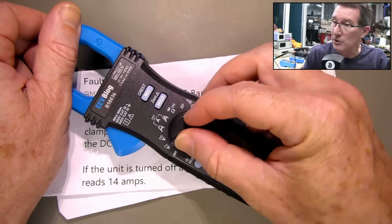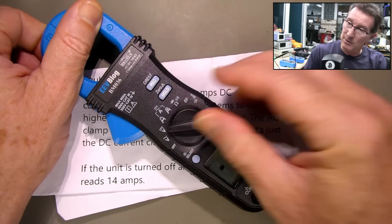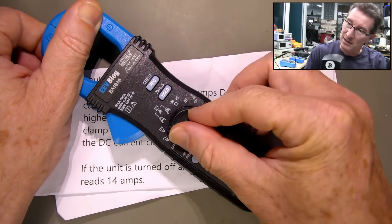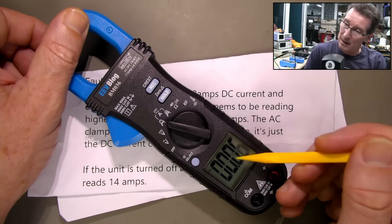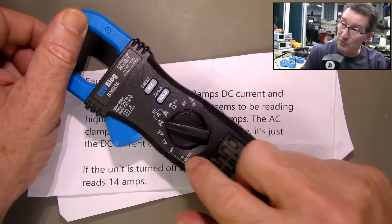Let's turn it on. We've got volts AC — that's going to be hunky-dory. Volts DC — yeah. It says AC works fine, so let's put that on DC.